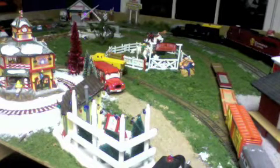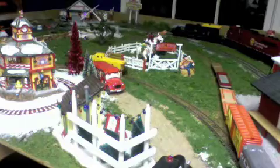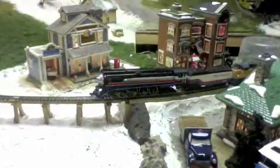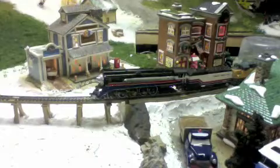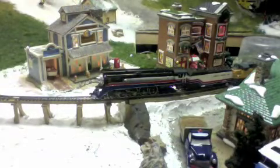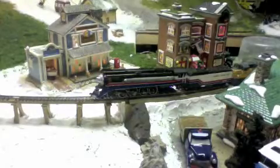The engine has derailed. You can see that the front pilot and the front driver are off the tracks.